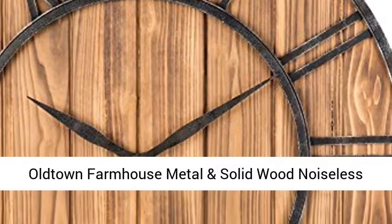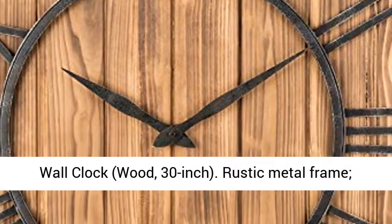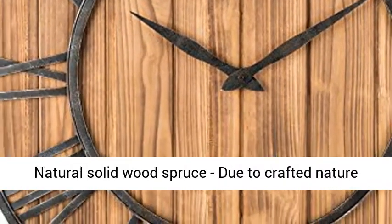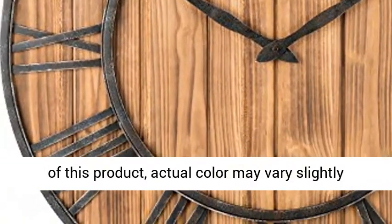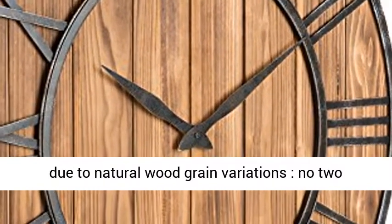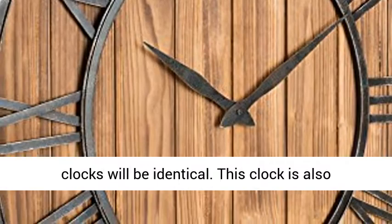Old Town Farmhouse Metal and Solid Wood Noiseless Wall Clock — 30-inch. Rustic Metal Frame, Natural Solid Wood Spruce. Due to the crafted nature of this product, actual color may vary slightly due to natural wood grain variations. No two clocks will be identical.